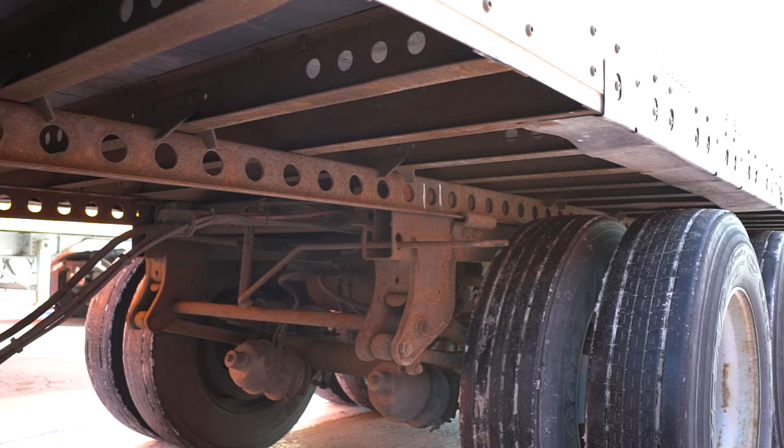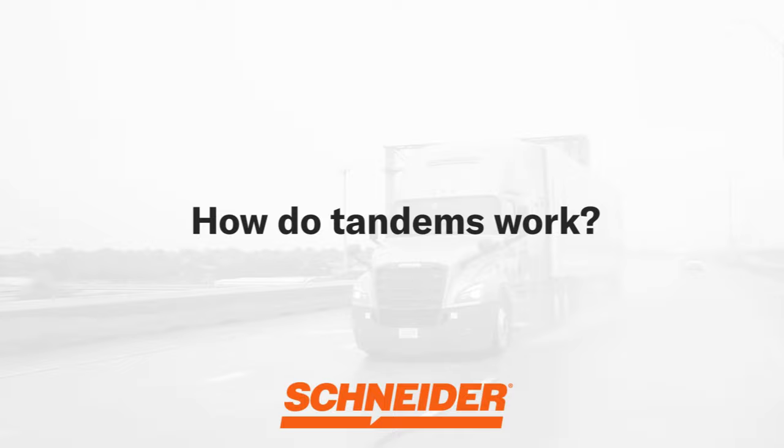Sliding a tandem axle group along a trailer to adjust the weight on each axle group is an essential part of a truck driver's job. Understanding the positions of the axle on a tractor trailer is extremely important, as axles play a large role in making sure you are hauling safely and legally. In this video, we will explain how tandems work and how to slide tandems on a semi-trailer in 15 simple steps.